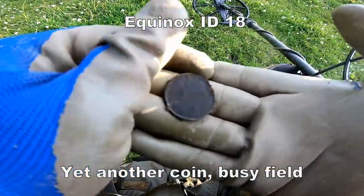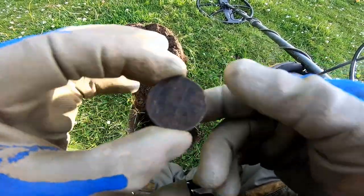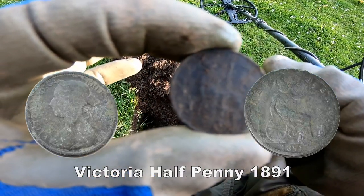Victorian half penny. Victorian half penny — nice one. Nice condition as well. Makes a change. Nice Victorian half penny.